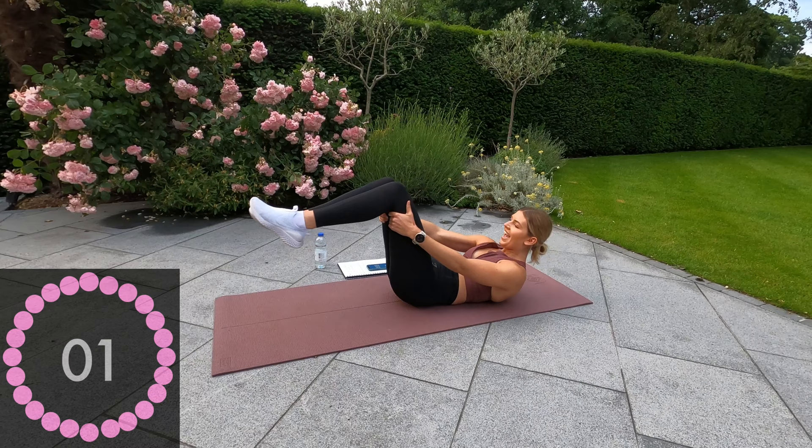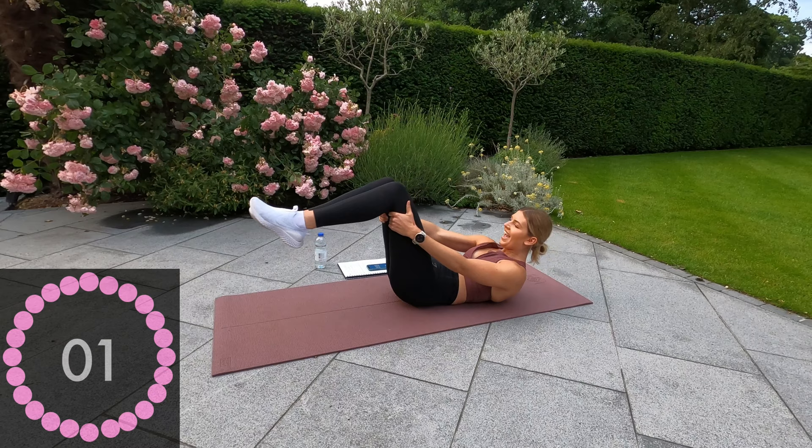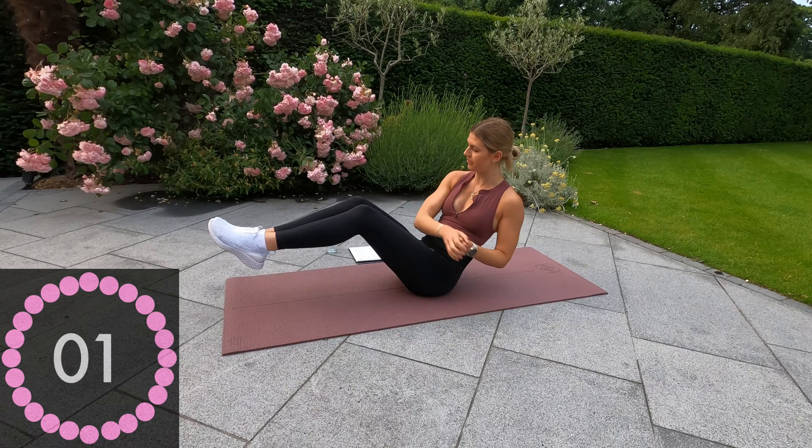And rest. Okay, next one — Russian twists. For beginners keep your feet on the ground; slightly more advanced, feet off the ground. You can grab your water bottle for this one as well.